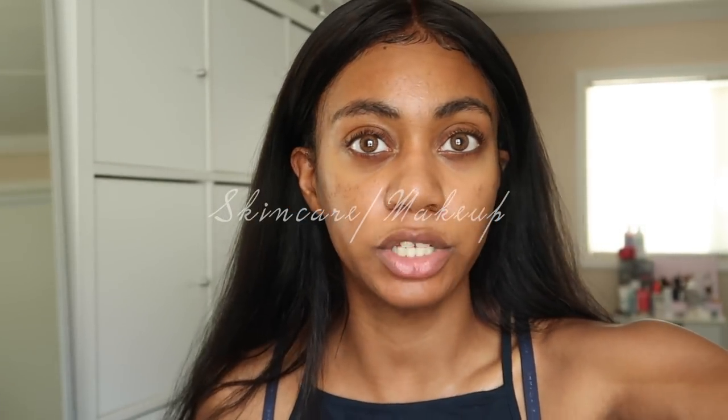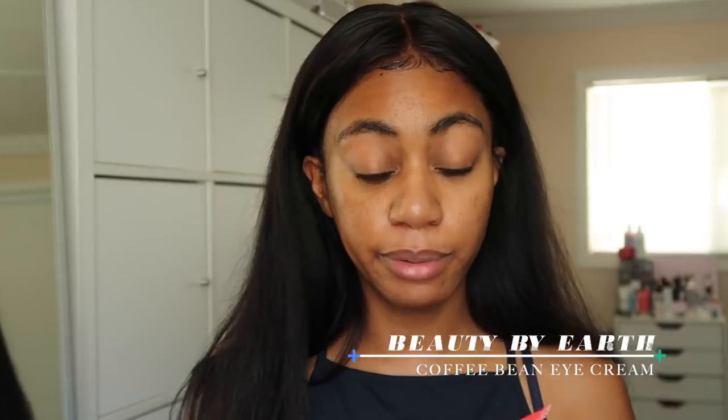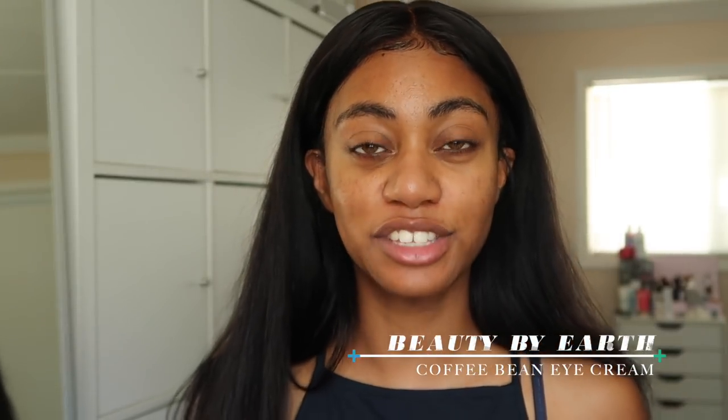I'm not going to do my entire skincare regimen since I'll cover that in a different video — I just washed my face and applied my essence. On camera I can see my dark circles have gotten so much better because I've been using my coffee bean eye cream by Beauty by Earth every single morning and night, and my dark circles have improved so much.